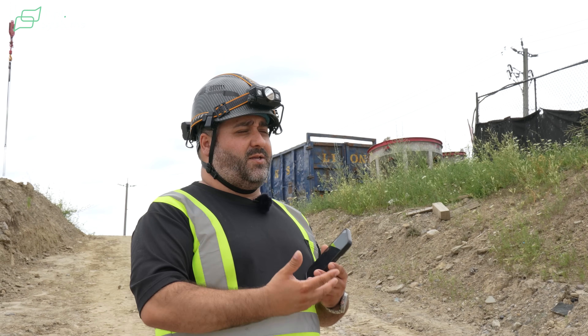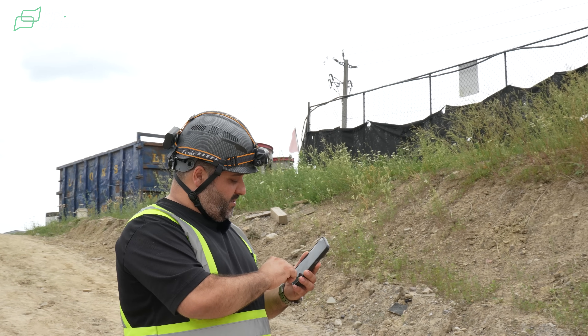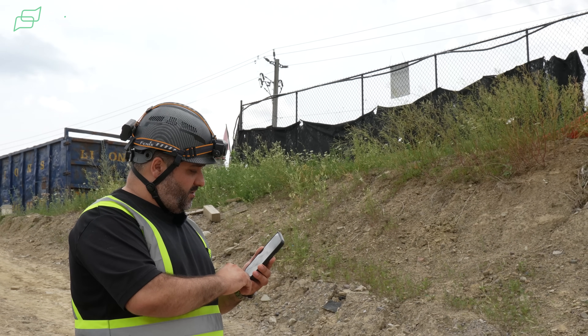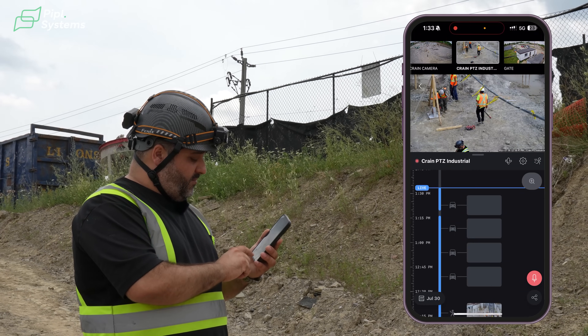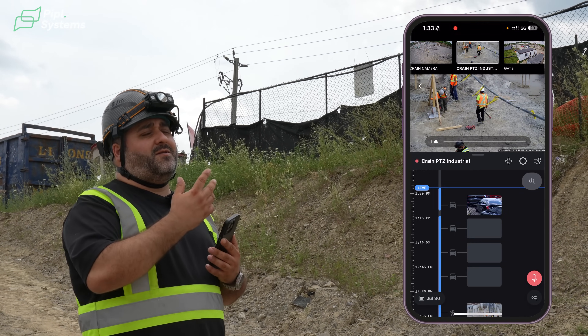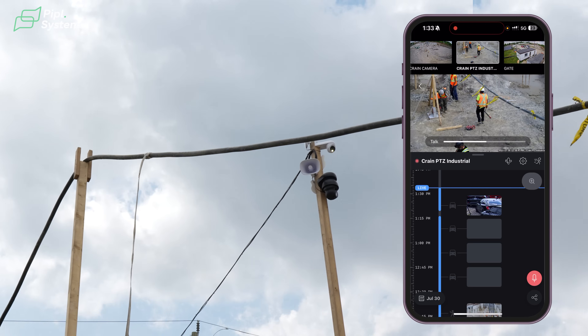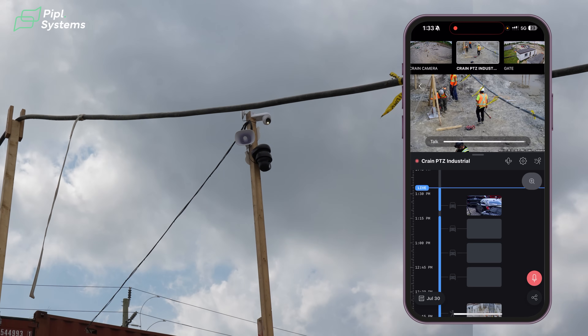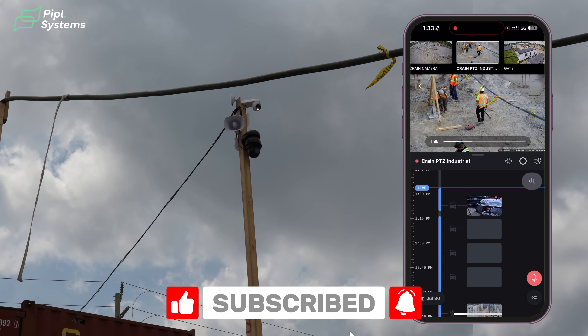The client has the option to use the horn as a way to talk to the site. I'm showing a screen recording here — just by tapping the microphone in the app, you can hear us over there. Don't forget that this local video is brought to you by PeopleSystems. Don't forget to subscribe.